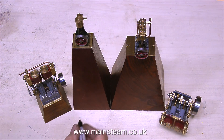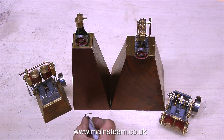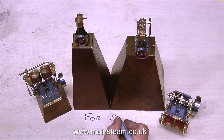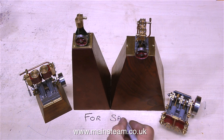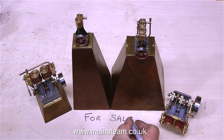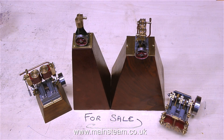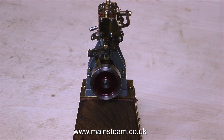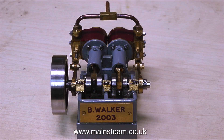These engines belong to my friend Mike, who called in to see me the other day and we were steaming in the garden — he actually appears at the end of the last video. The good news is that Mike would like to sell these engines, preferably as a set since they were all built by the same person, though he is prepared to split them up if necessary. Further details and links will appear on the Mainstream Models website shortly in the Used Models section.